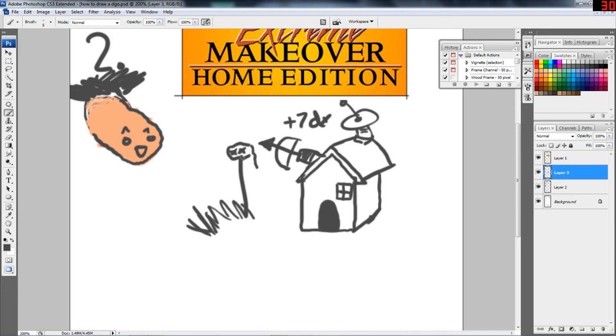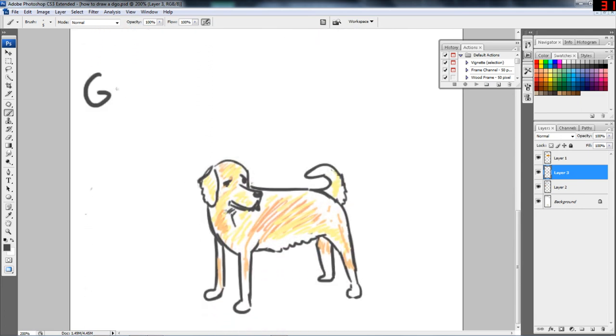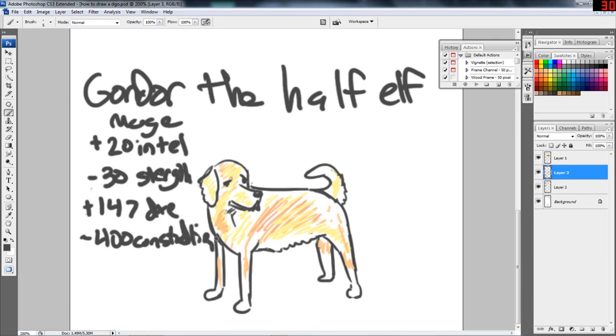Make sure that a little bit's dribbling off so it's really just gross and he's just like, oh no, that's not good. So if you want to go full warrior build, I would recommend building defenses. But I already rolled my character sheet out and his name is Gondor the half-elf. And he is a mage — he gives plus 20 intelligence, minus 30 strength because he's a mage. He's not supposed to have strength, plus 147 dexterity because of the bonuses from the bow, and then minus 400 constitution because he's a dog. He's not a human — he doesn't have a constitution like we do. America. Thank you for watching.